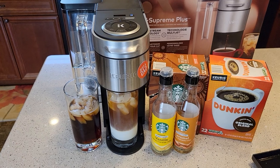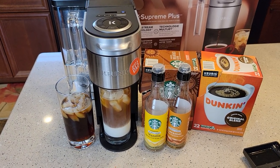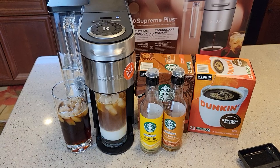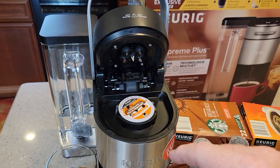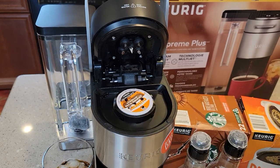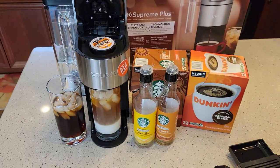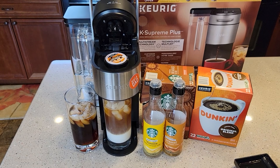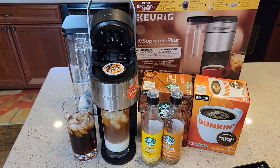I hope this video helps. There are lots of possibilities for different kinds of drinks you can make with this K-Supreme Plus — I really like it. I really like the multi-stream technology; I do think the five needles help brew a better cup of coffee. If you've got any questions, leave them in the comments down below. Thanks everybody for your support, and if you could, please like and subscribe.